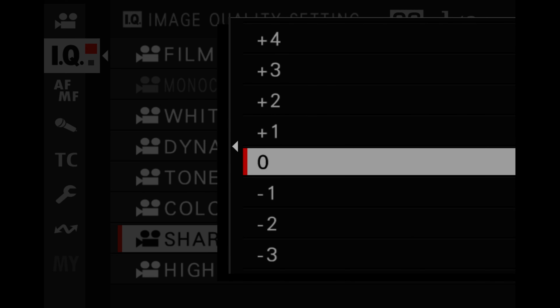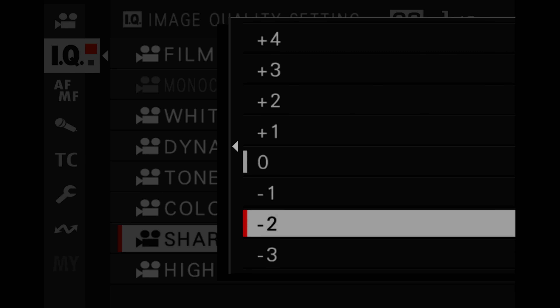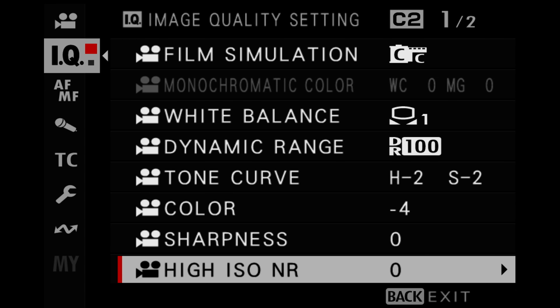For sharpness, I set this to zero. Other filmmakers on YouTube will tell you to put sharpness all the way to negative or turn it off, but because I'm going for a look that's usable straight out of camera, I bake in the sharpness at zero — I don't go to the plus side. This means footage that looks in focus without needing an extra sharpening step in editing software. For high ISO noise reduction, I keep this at zero as well — I feel like Fujifilm's grain is very natural, so I don't really need to adjust it.